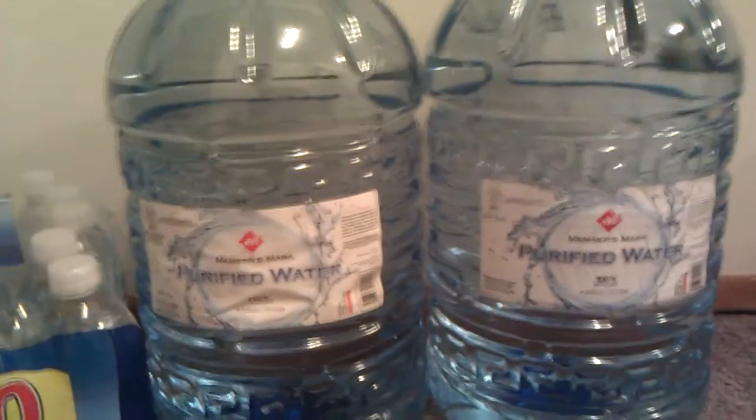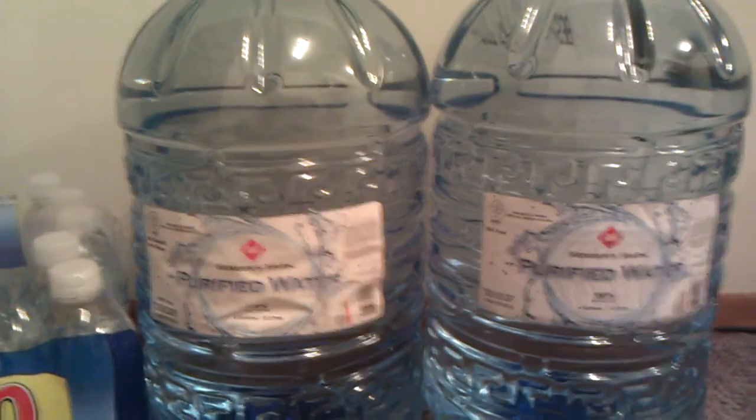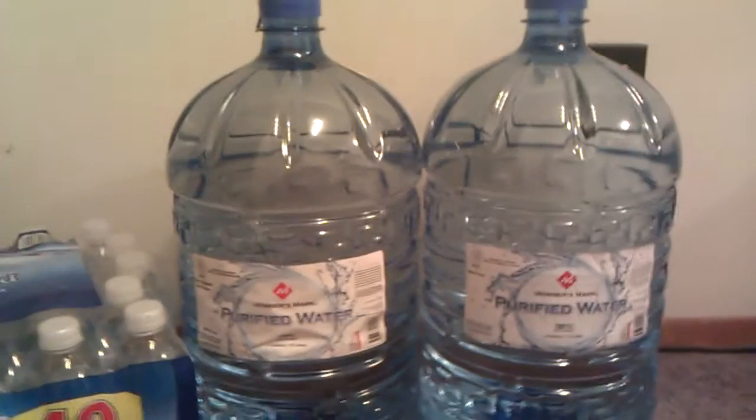Hey guys, this is Static Radio. I thought I'd share this with you. These are Sam's Club 4-Gallon Water Jugs. They're $4.88.